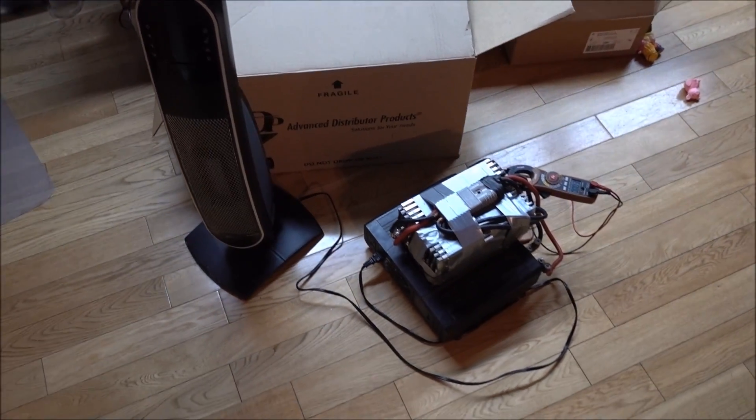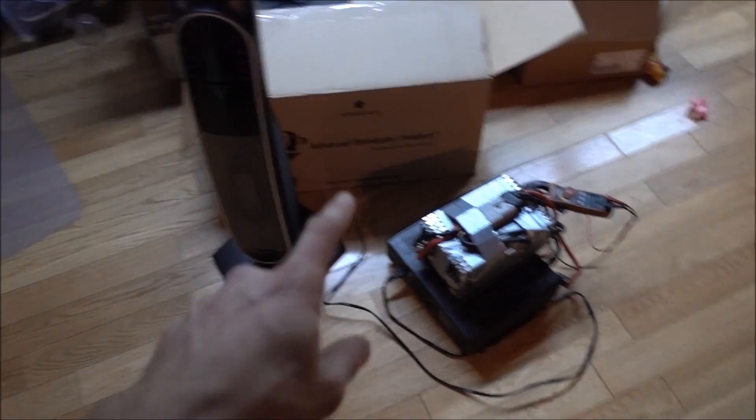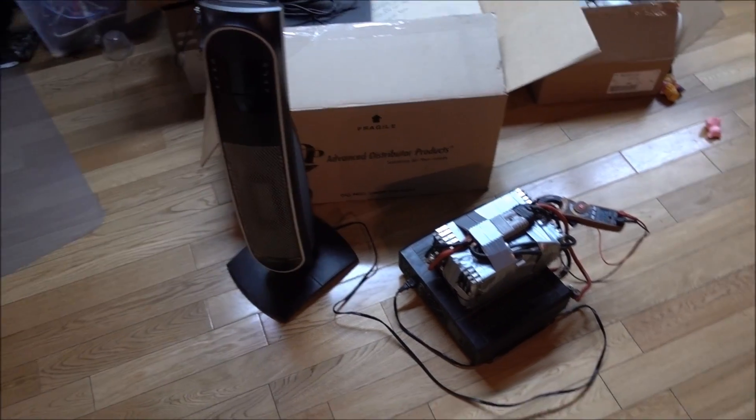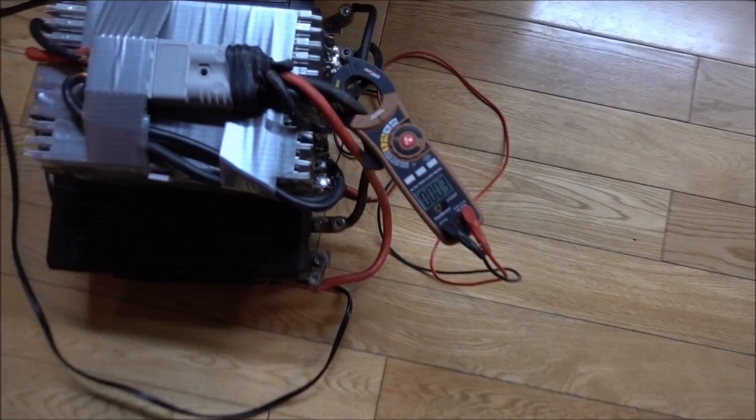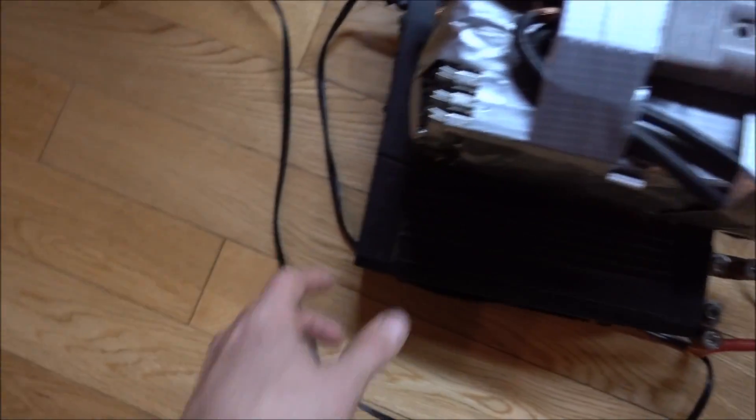So in this video, we're going to see how long this battery pack ran this approximately 1800 watt heater for. We're going to look at the amps coming out of the batteries and whatnot.